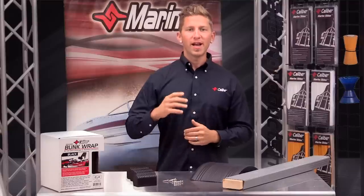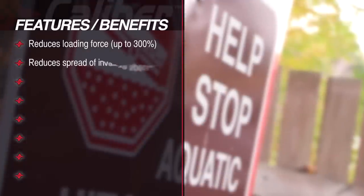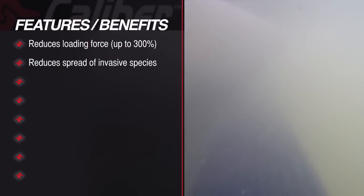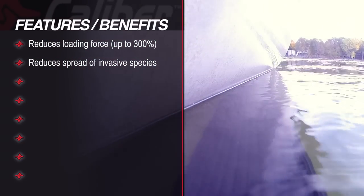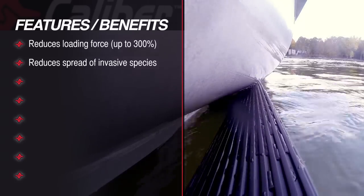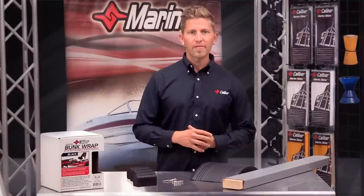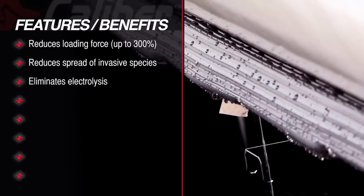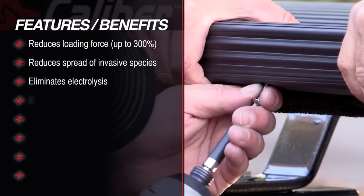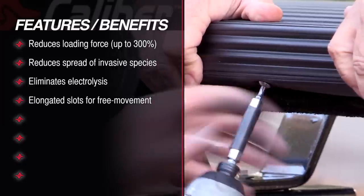Another huge benefit is that we can now reduce the spread of invasive species, due to the prohibitive nature of the bunk wrap design — a huge improvement over traditional carpeted bunk wrap, which would allow invasive species to hitch a ride from lake to lake. An excellent added benefit is the elimination of electrolysis, and our product has been designed with elongated slots that allow for expansion and contraction and movement as temperatures change.